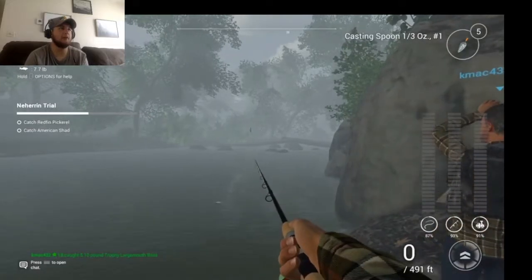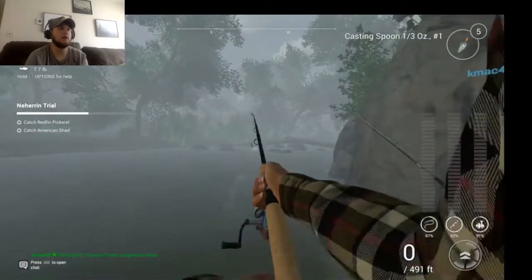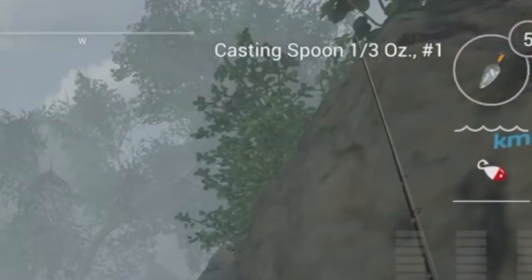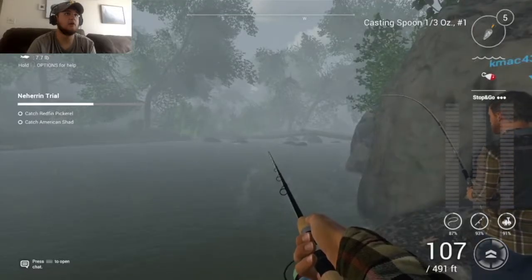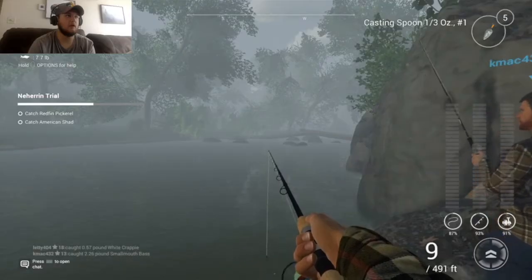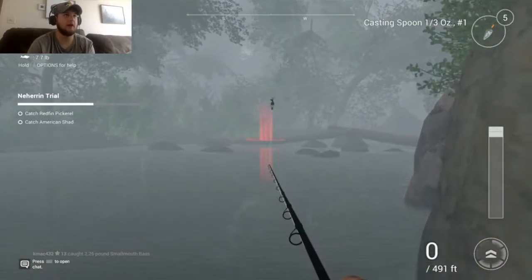Hey, get out of here! This is my spot! Homeboy! No! I'm throwing right on top of you! Yeah, what now? There's trophy bass catching jack wagon. Are you serious? A two-pound smallmouth. Man, get out of here. Get out of my spot.